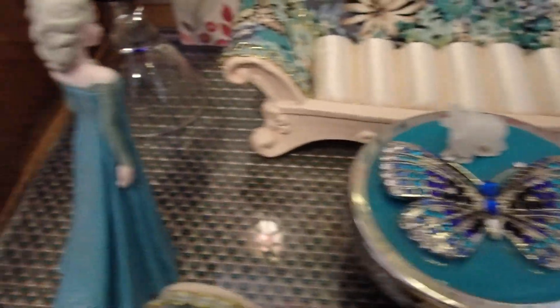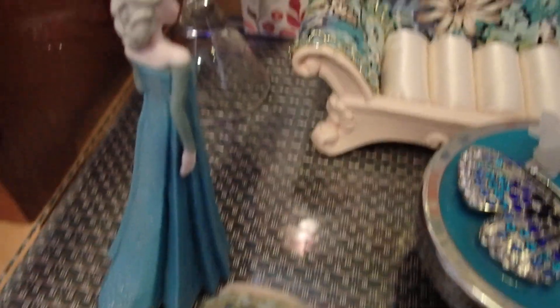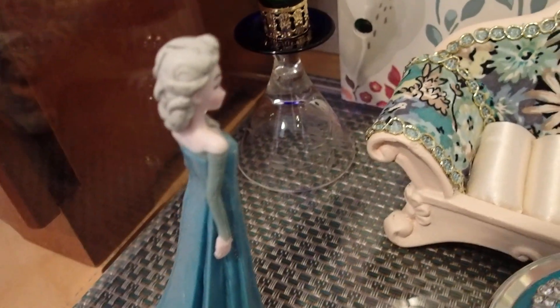I also have a little doll here. She is from Disney — I'm not sure from what movie. But since she had a blue dress, I said to myself she's going in here; she's definitely going to be an addition to this creation.